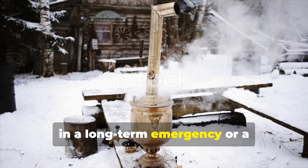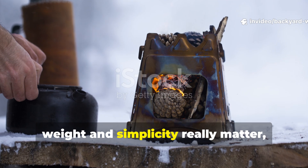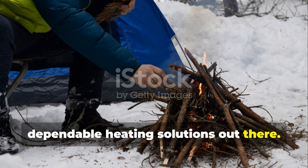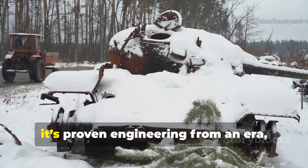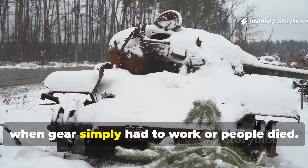So, in a long-term emergency or a cold-weather camp where weight and simplicity really matter, this method remains one of the most dependable heating solutions out there. And it's not just nostalgia talking — it's proven engineering from an era when gear simply had to work or people died.